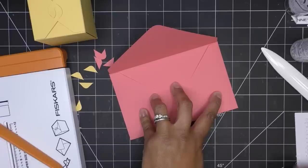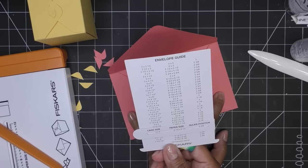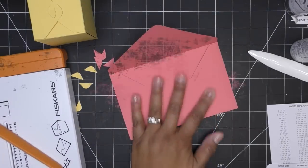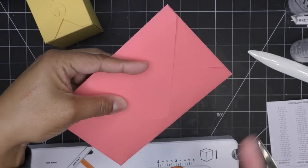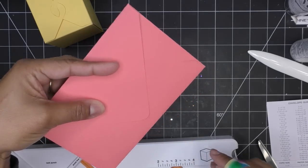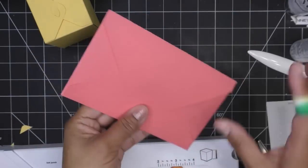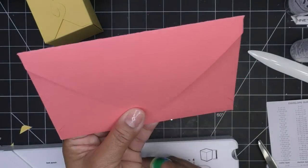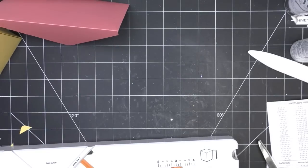I don't care for the extra flap so I'm going to cut that off, but some people might score it and tuck it back. I eyeball where it joins the other side — I like that look better, same as I'd do with the We Are Memory Keepers. For glue, since I'm not sure exactly where it's touching I'll put glue close to the bottom and right up to this edge. I like this for envelopes! I'll need to keep this reference chart handy — I guess you take a picture of it with your phone.